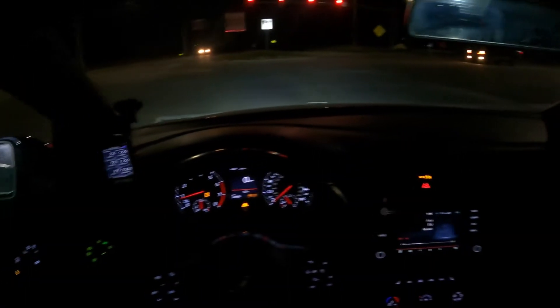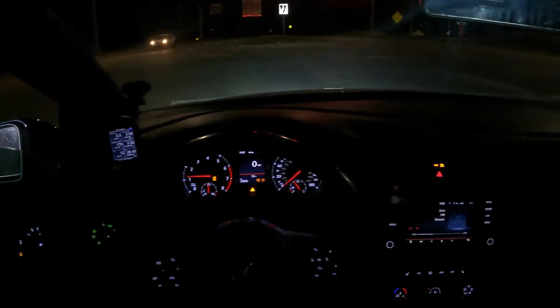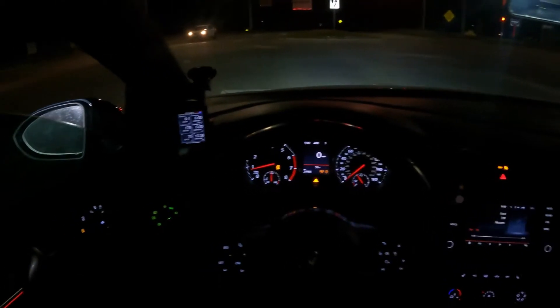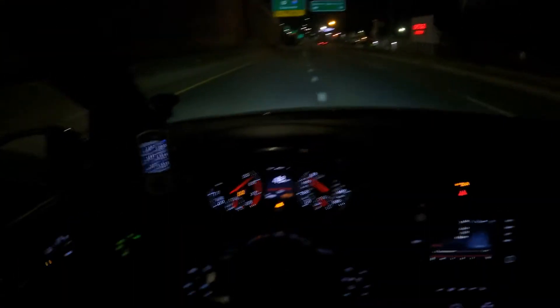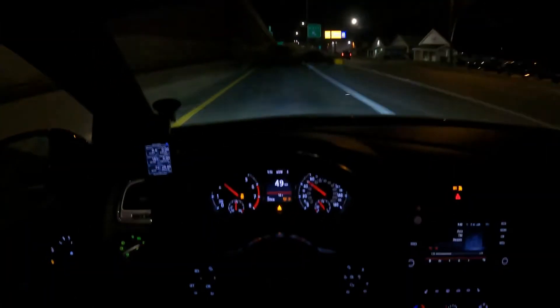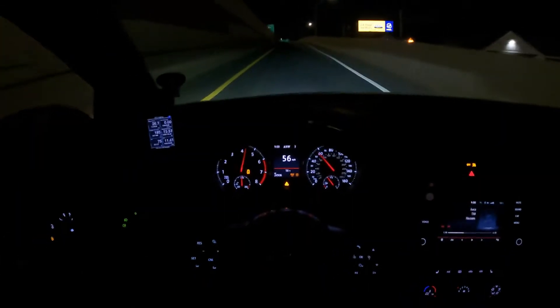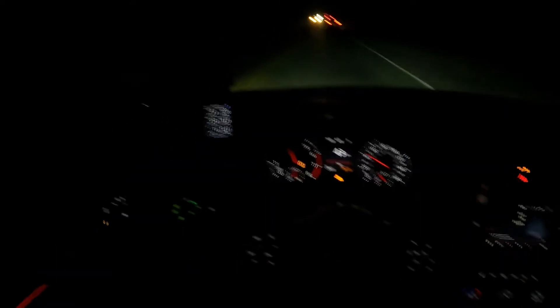Let's see if we can get you guys some of this launch control. Got the truck behind us a little riled up — now cut on the pops and bangs for them. I don't know if you guys can hear that echoing through the woods, but it is — it's loud.